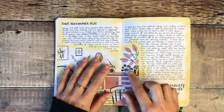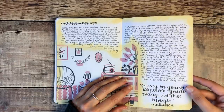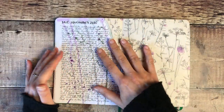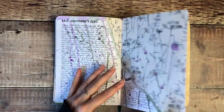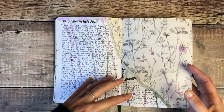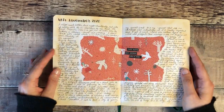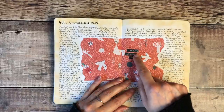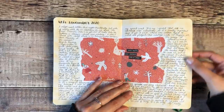Here I used a cutout — I think that was from the Flow Book for Paper Lovers — and again some more patterned paper, watercolour splashes on the background, and a little bit of stamping. The writing there was about a tough day, but by the end I was trying to think about what I could do to turn that around and make the next day just that little bit easier.